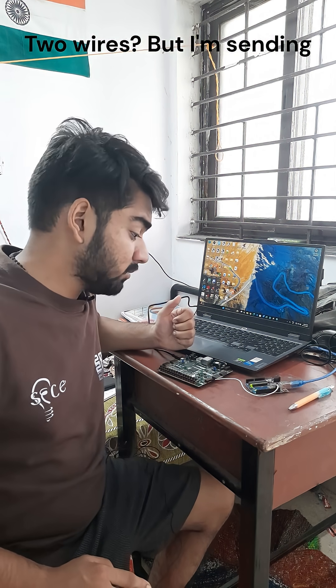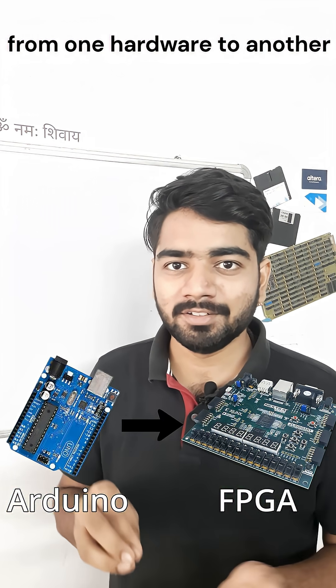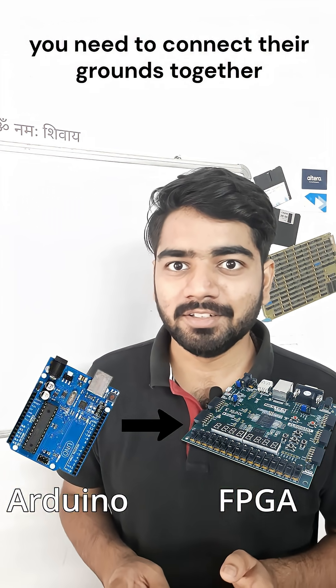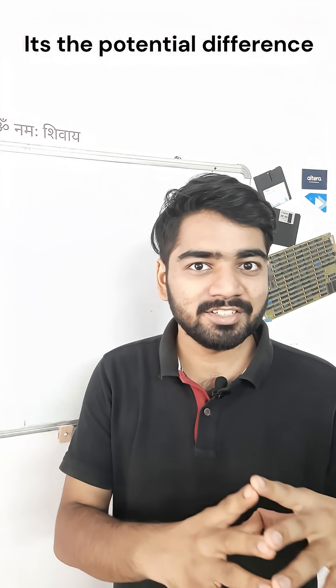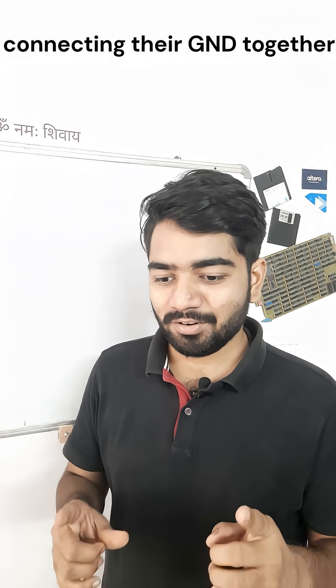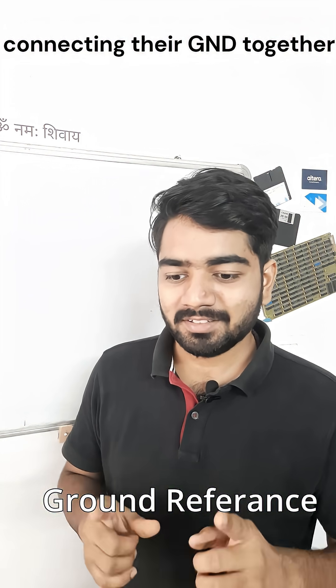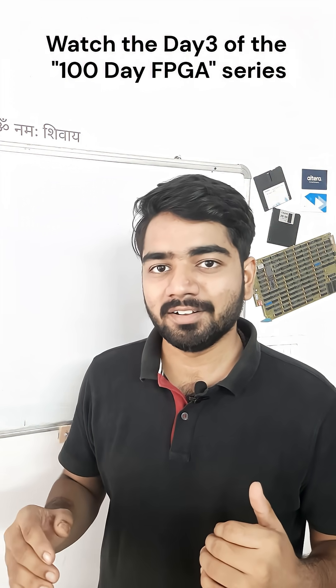Two wires? But I'm sending a single bit of data, right? Yes, you still need two wires. Whenever you are sending data from one hardware to another, you need to connect their grounds together, because potential in itself is not really important — it's the potential difference that is measured. So the first wire is for connecting their grounds together, and the second one and subsequent ones are for sending the data.